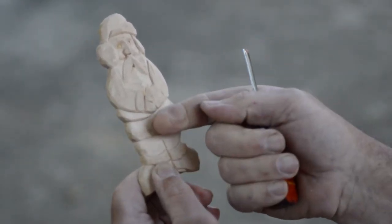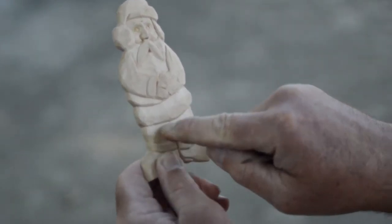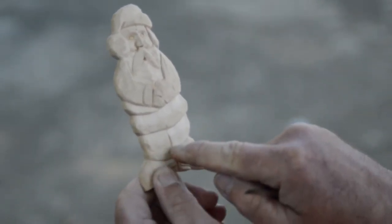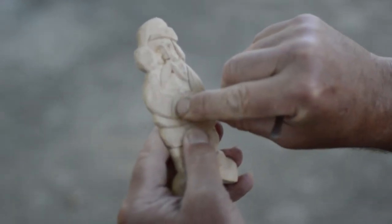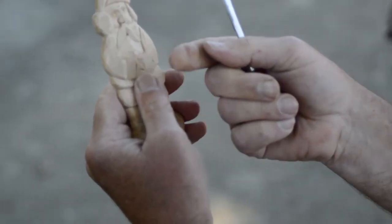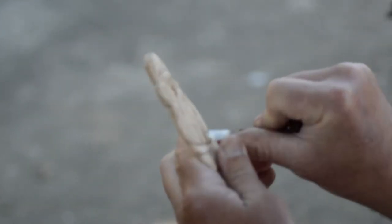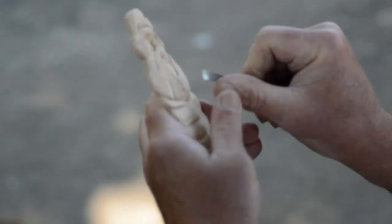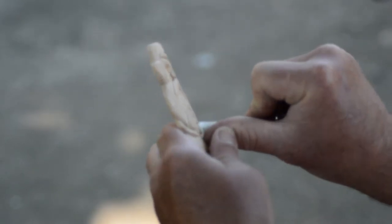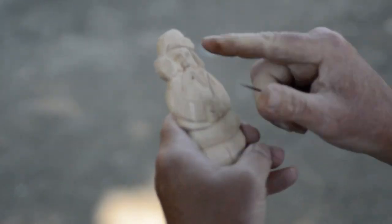I want the waist of his coat sticking over his pant legs. So whatever I want closest to me, or sticking out the furthest, I do not want to back cut that area — I want to back cut in under that. That way it gives some relief and it'll look like it's coming out. For example, the coat tail coming out over the pant legs, the pant cuffs over the pants. Right here is a cuff on the sleeve. I want to make sure it is sticking out further than the sleeve, so I do my back cut on the sleeve side, not on the cuff side.